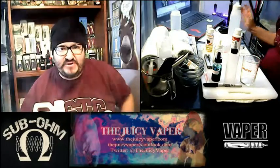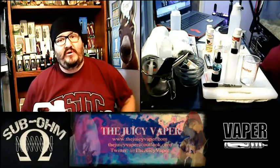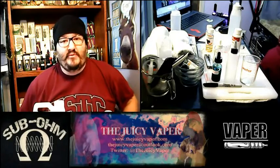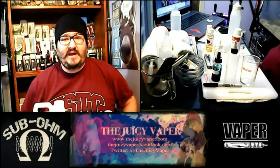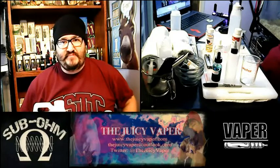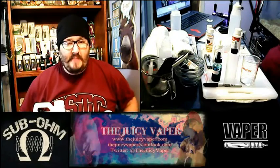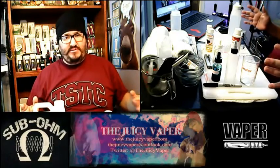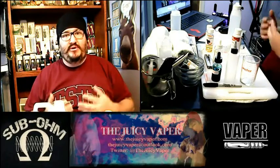Welcome back to the Juicy Vapor Channel. I'm Chef Andy and today we're doing an informative video on DIY supplies that you'll need to have in order to start making your own e-juices. This will not be making a recipe — I'm not going to get into the machine side of things. I'm going to go over what you need as far as your materials and workstation to effectively make a good e-juice.